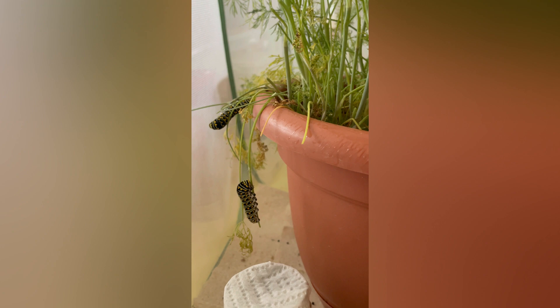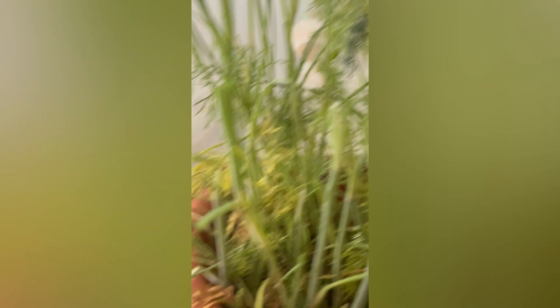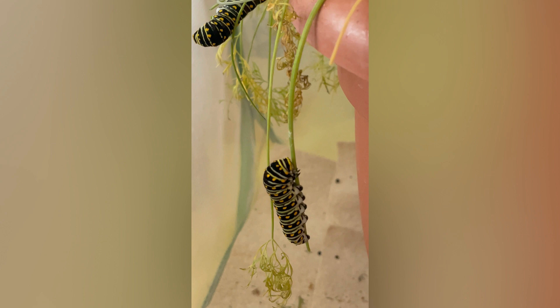I wanted to show you the color variations of these black swallowtails. They are mainly black stripes with a little bit of green, whereas most of them have more of this green striping, but they can be various shades — that's why I wanted to show you these two. These two should be going into their chrysalis pretty soon.